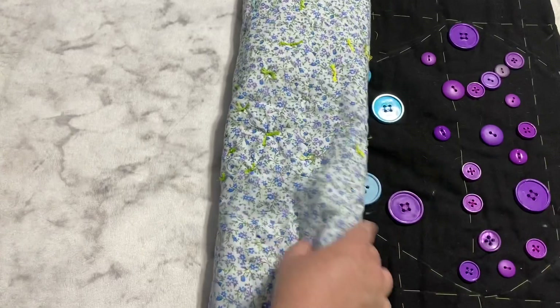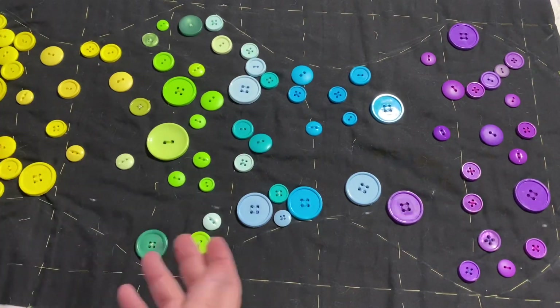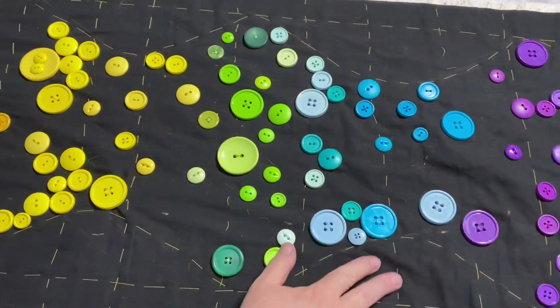So what I thought we would do is go ahead and just discuss my button project. Some of you that have been around for a while have heard this and may have forgotten what my plans were because you haven't seen it in so long. But I've been getting a lot of questions, so I thought I'd just go ahead and explain it.